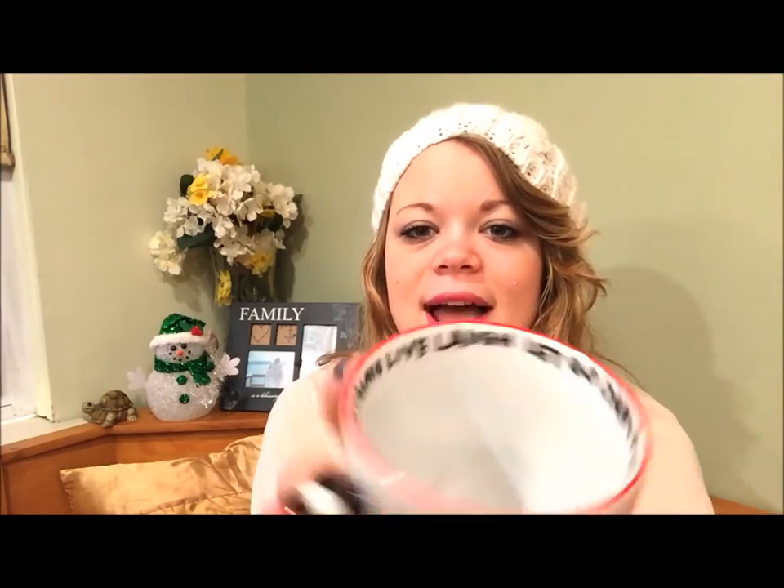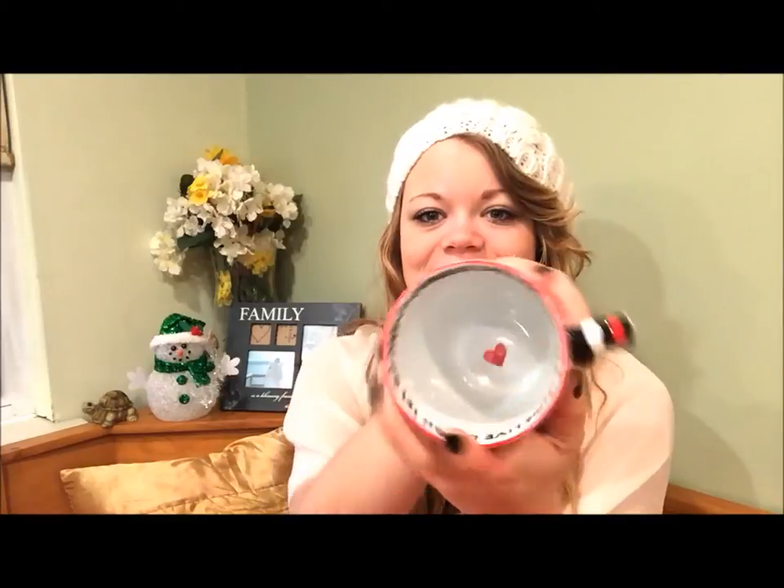On the inside I put some writing: express, love, adventure, create, live, laugh, let go, and dance. And then a little heart at the bottom, which I thought was super cute.